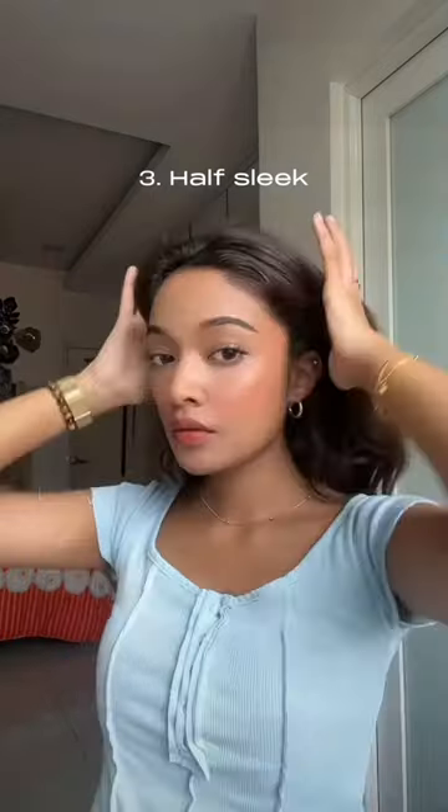Last is the half hair slick, which is a half up-do. I mean, nothing can go wrong with a half up half down hairstyle. Comment down below which was your favorite.